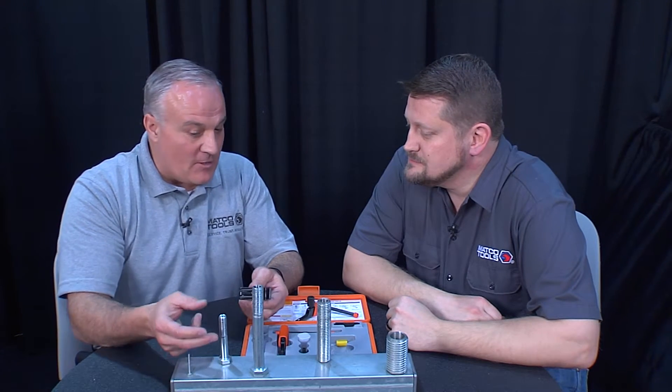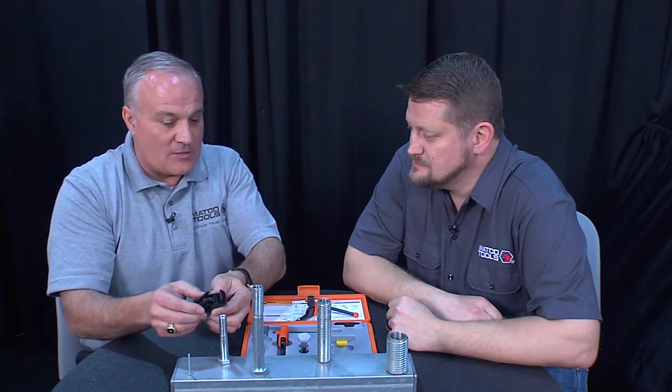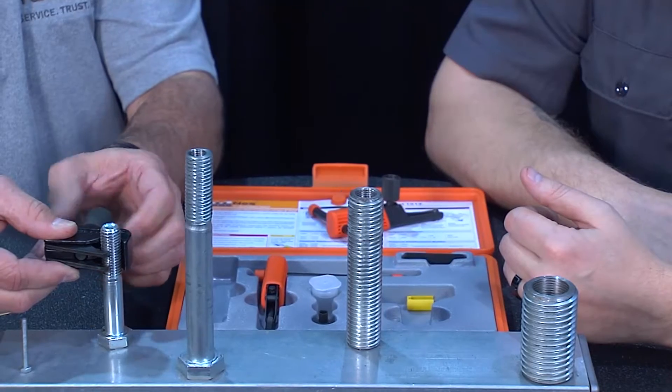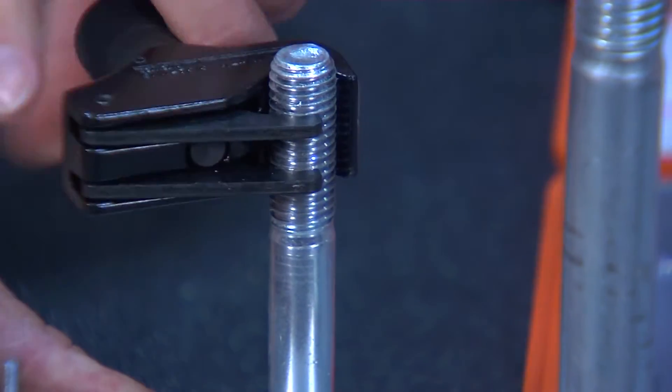So, damaged threads on an external — you need to know the depth and the pitch. This tool itself is a very smart tool; it figures it all out by itself. The blades float and will find two good clean threads underneath the damaged threads, and will automatically lock down on those two clean threads. These teeth will come up and remove any damaged threads that have happened to the thread.